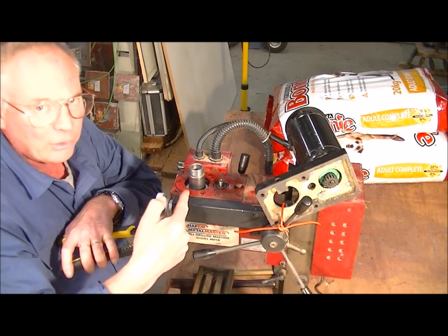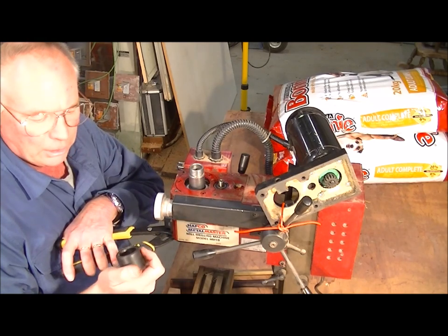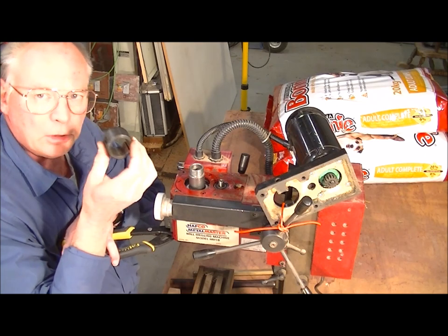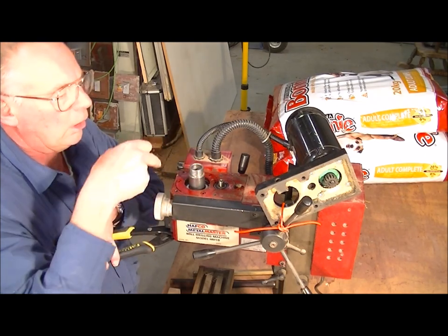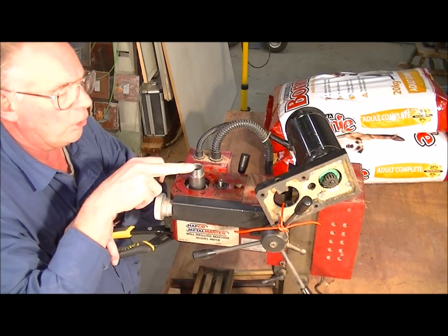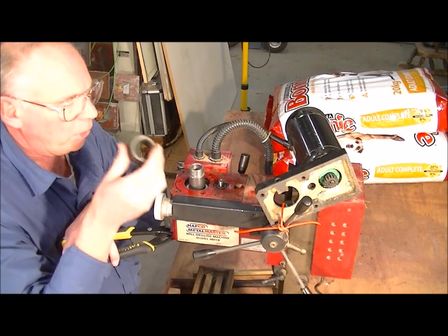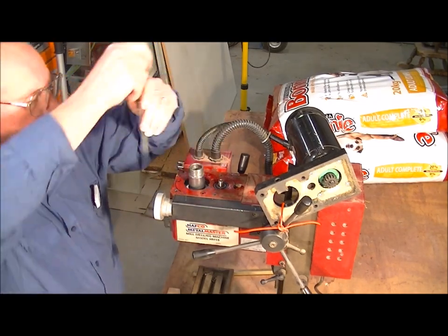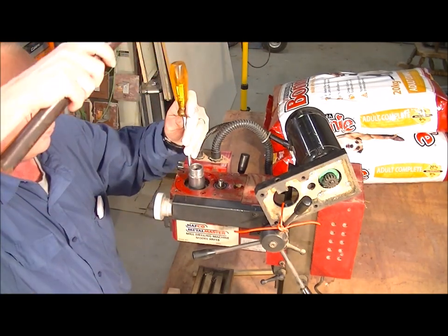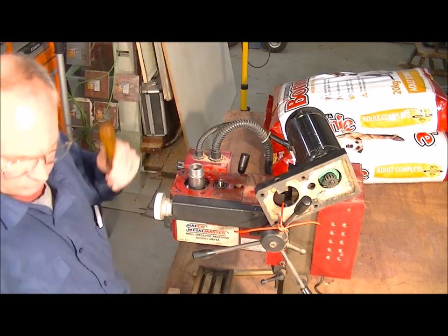This is where the hole is that you put the bar in to lock the shaft up when you want to undo the drawbar. That collar is going to be incorporated into the drive pulley that I'm going to machine up to go on here. There's also another keyway in the back here — just get a screwdriver and hook it out.